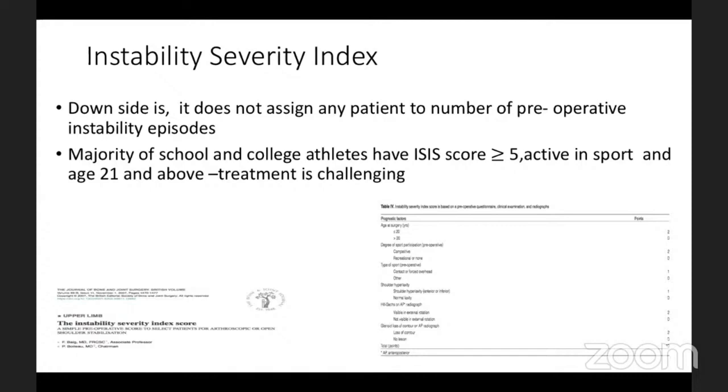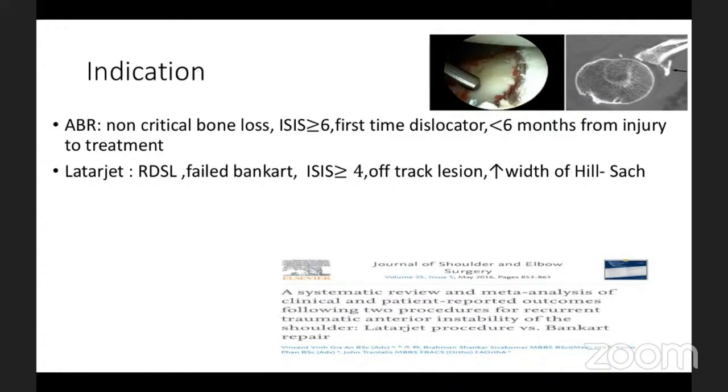For indications: anatomical Bankart repair should have non-critical bone loss, the ISIS score should be more than or equal to six, the patient should be a first-time dislocator presenting within less than six months of injury — as best results are within six months, beyond which tissue quality declines. A failed Bankart, multiple recurrent dislocations, ISIS score more than four, off-track lesions, and wide Hill-Sachs lesions all fall into the category of a Latarjet procedure.